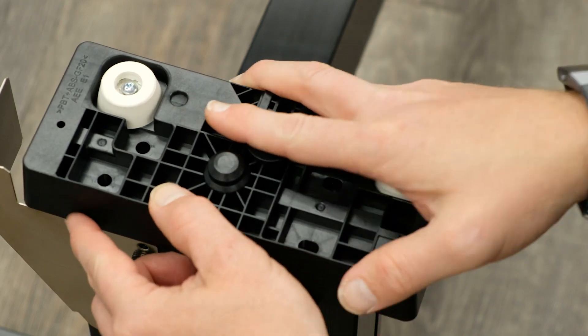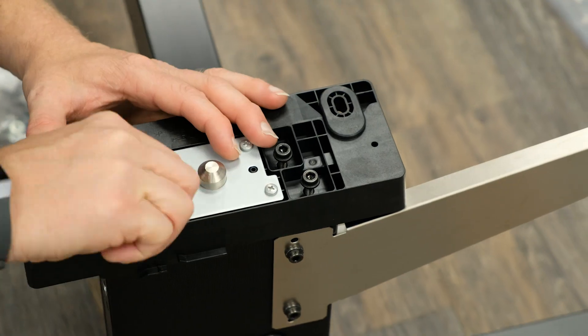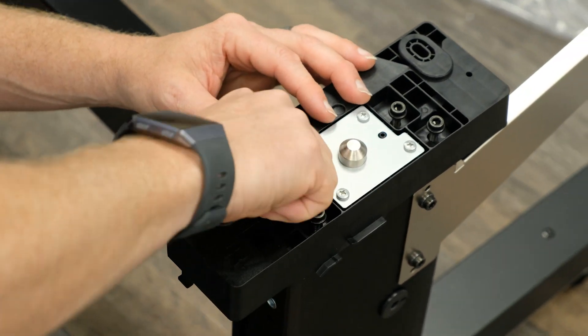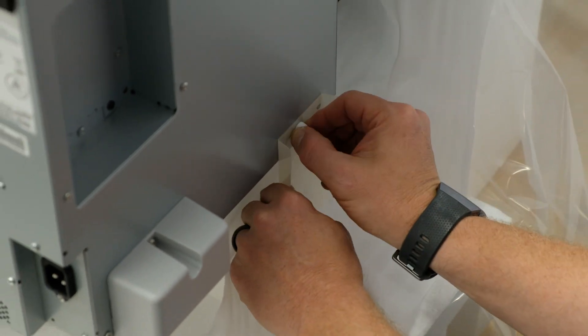Grab the mounting brackets and attach them to each side. There should be four screws per bracket. It is recommended to use the alignment bracket as this will help to position the printer on the stand.